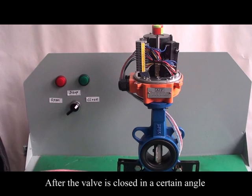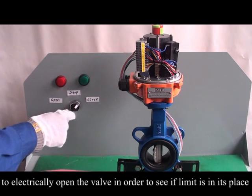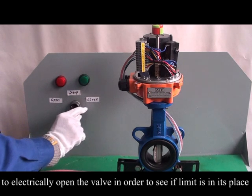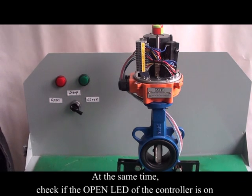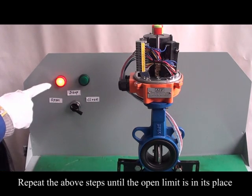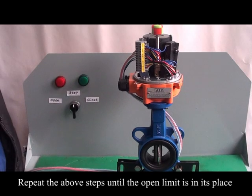After the valve is closed to a certain angle, electrically open the valve to see if the open limit is in its place. At the same time, check if the open LED on the controller is on. Repeat the steps until the open limit is correctly set.